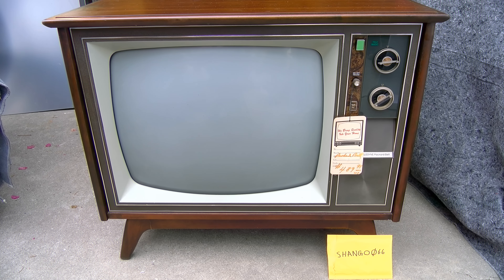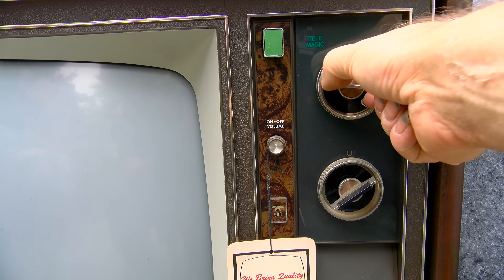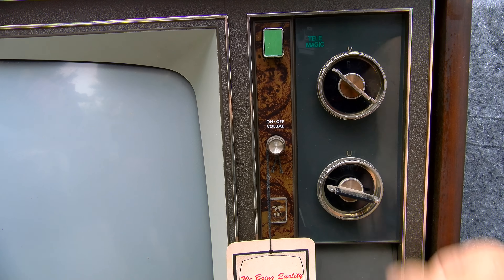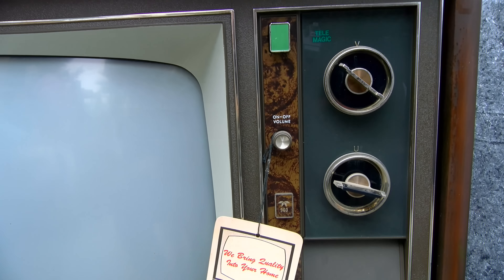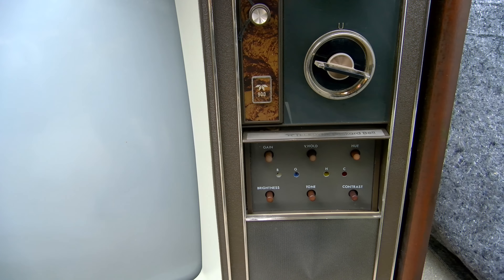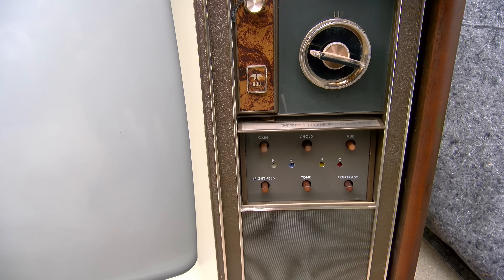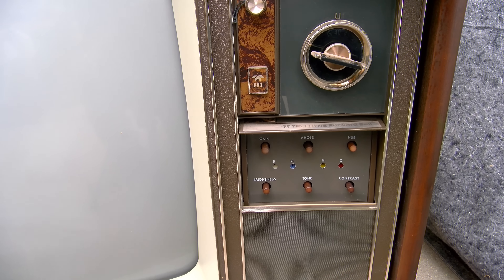We're going to take a look at this and fire it up and see if it works. Here's the VHF tuner and UHF. The controls are down here — you have brightness, tone, contrast, hue which is tint, gain, and vertical hold.